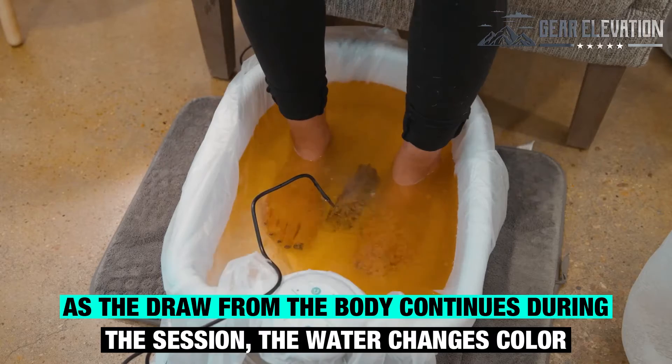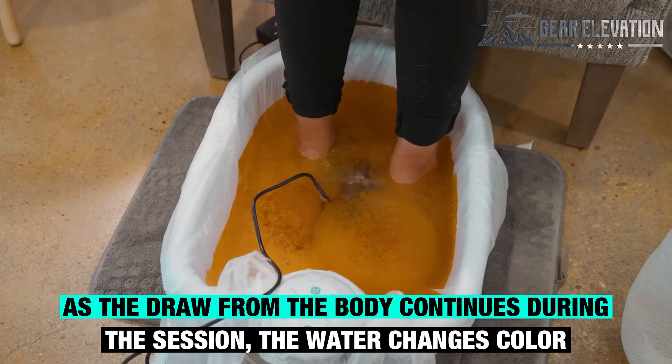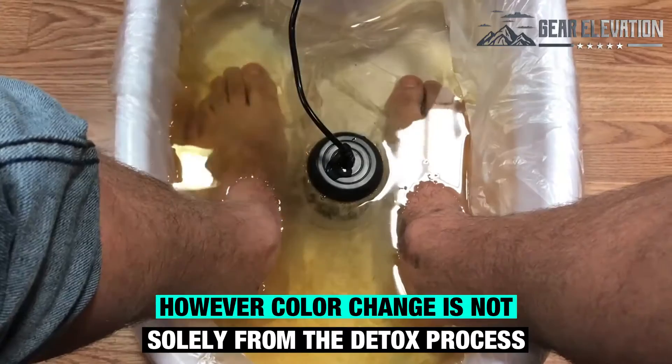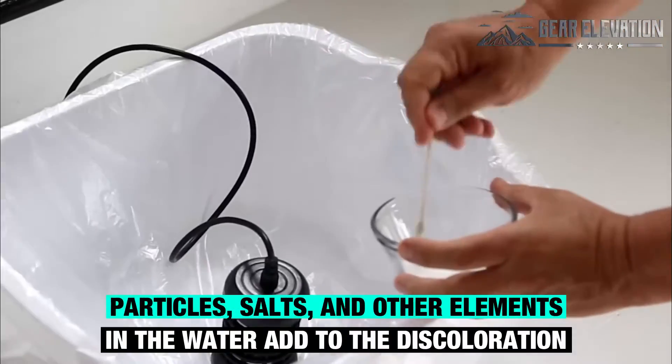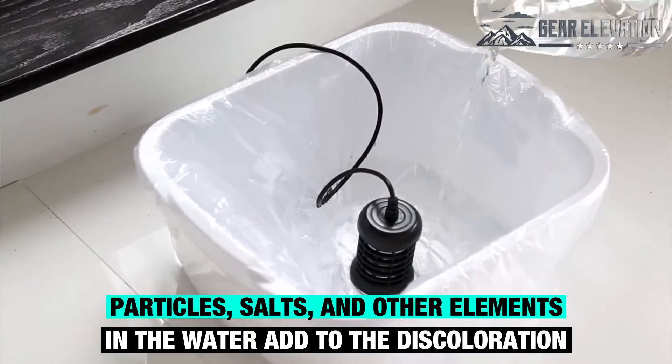As the draw from the body continues during the session, the water changes color. However, color change is not solely from the detox process. Particles, salts, and other elements in the water also add to the discoloration.